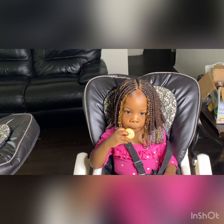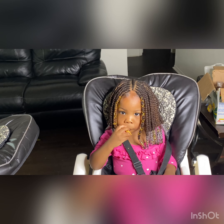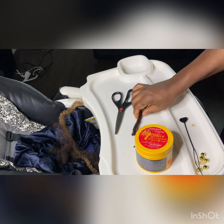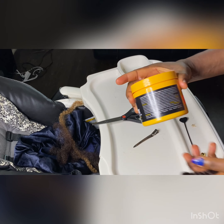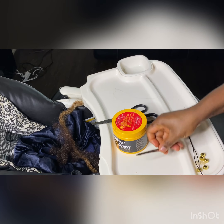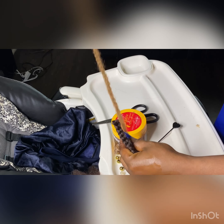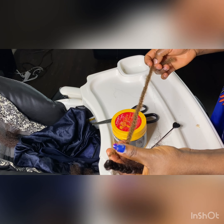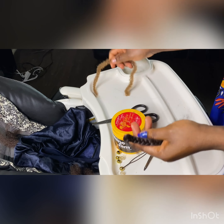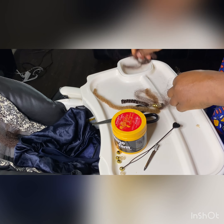For this hairstyle, these are the items you need: a pair of scissors, your dog clip, your shine and jam, your hair of course, your beads, and also the bead hookers. Those are the necessary things. You also need a moisturizer to moisturize the hair.